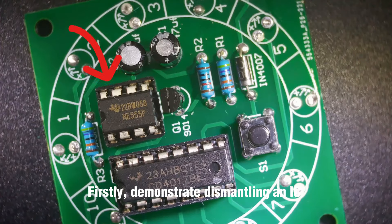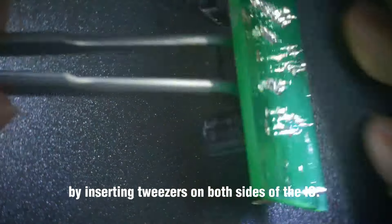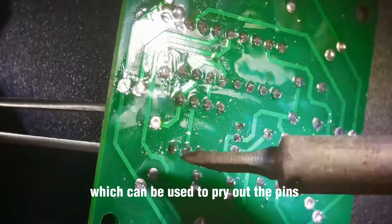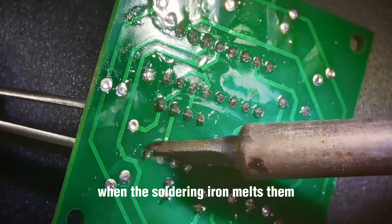First, I will demonstrate dismantling an IC by inserting tweezers on both sides of the IC. The tweezers act like a pry bar, which can be used to pry out the pins when the soldering iron melts them.